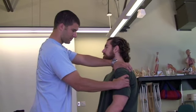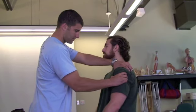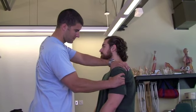While stabilizing the scapula, the examiner firmly glides the head of the humerus anteriorly while applying slight distraction to the glenohumeral joint. A positive finding is increased anterior translation of the humeral head, which may be indicative of anterior instability.